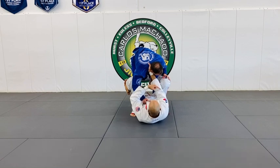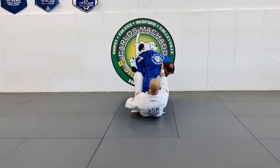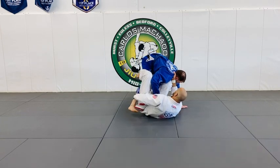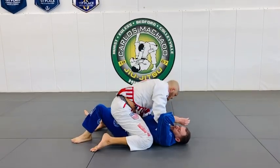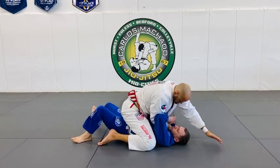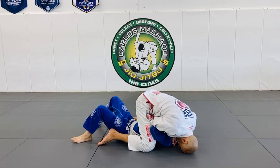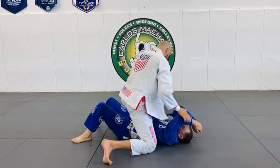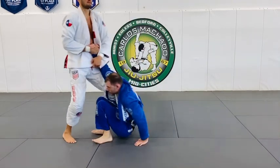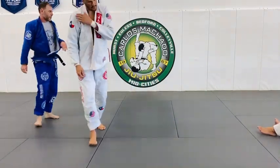Pull them to your right because if you hold them this way they're going to shift. Touch your chin and roll over your right shoulder if you're on top.